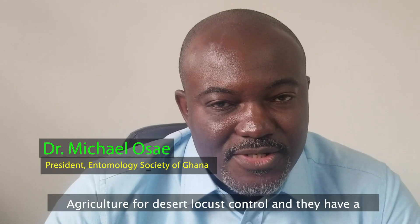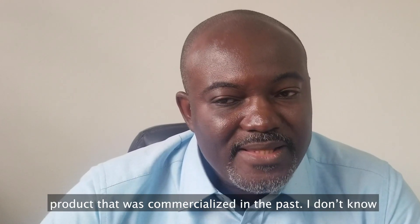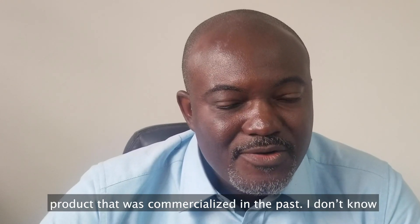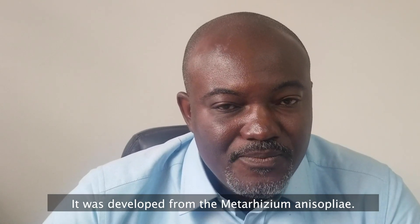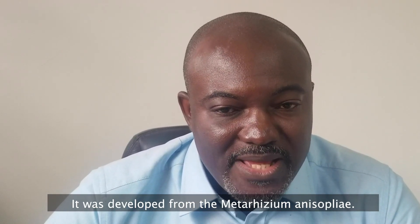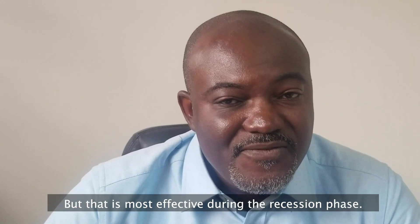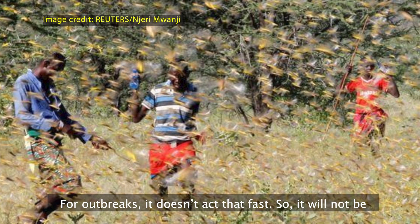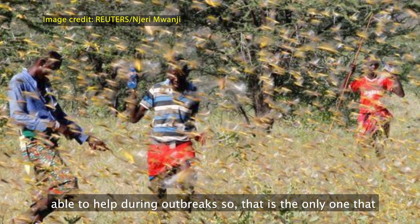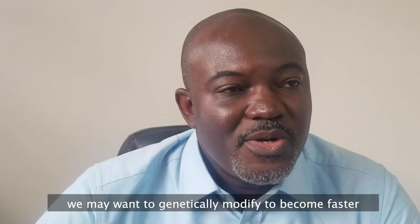They have a product that was commercialized — I don't know if it's still on the market — called Green Muscle, which was developed from Metarhizium anisopliae. However, it is most effective during the recession phase for outbreaks; it doesn't act fast enough to help during active outbreaks. So that's the only one we may want to genetically modify to become faster-acting.